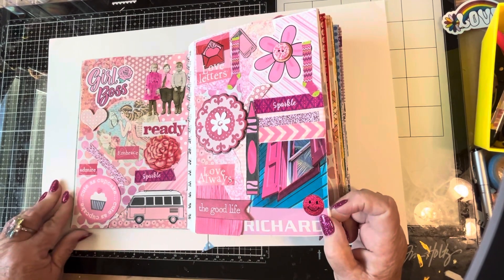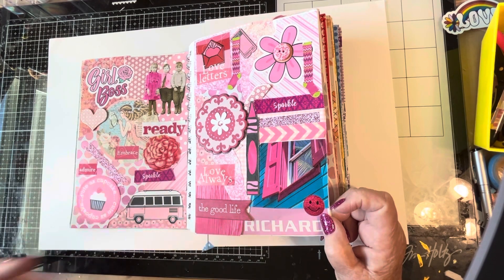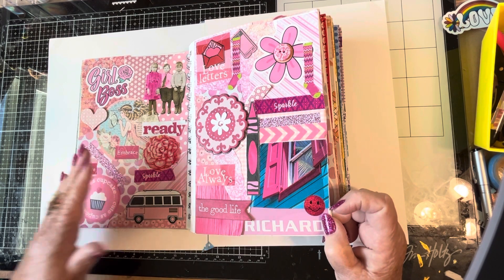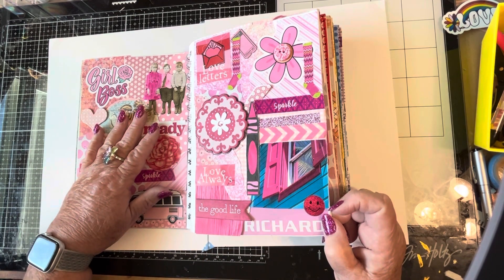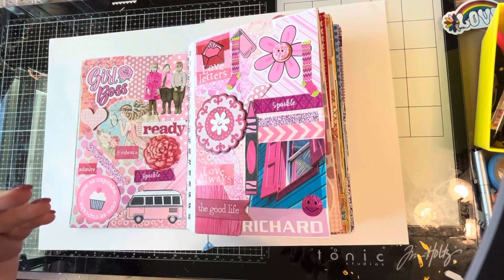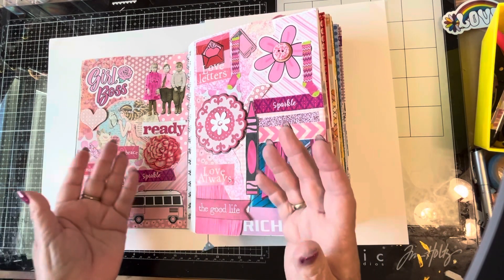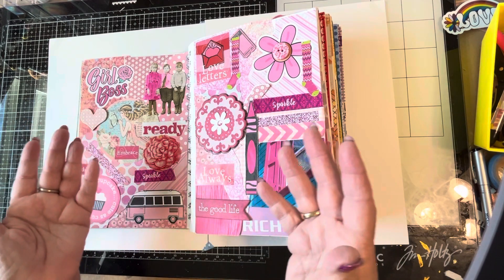I followed along with her for a while, and then I stopped and made it my own. To organize everything when I started, I put 12 bins around my living room and started sorting through my scrapbook paper and embellishments. I went through magazines and cut out pictures with different colors, and I kind of guessed what all of her colors were going to be.